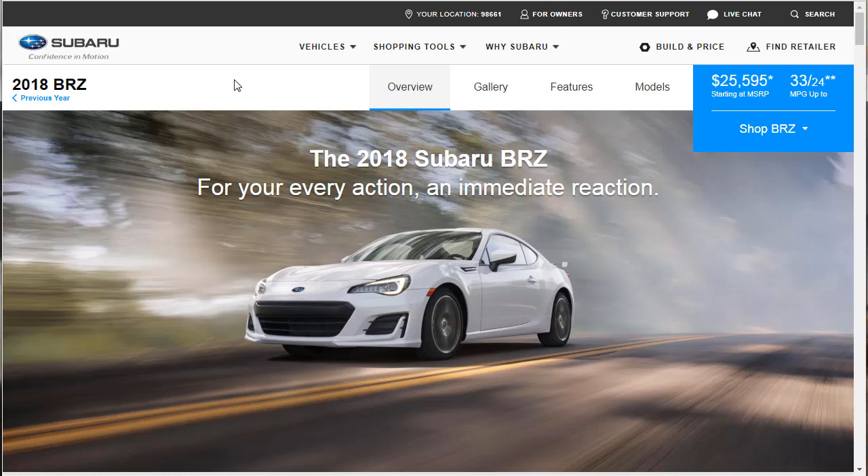Hi, welcome, thanks for joining me. On this episode of Build Your Own, we're going to build, price, and option a 2018 Subaru BRZ. This was suggested to me in a comment, so if you're that person and you're watching this right now, thank you very much for the content idea. If you find this video helpful, please like, share, and subscribe to my channel, because I'm going to be doing a lot of great videos like this.